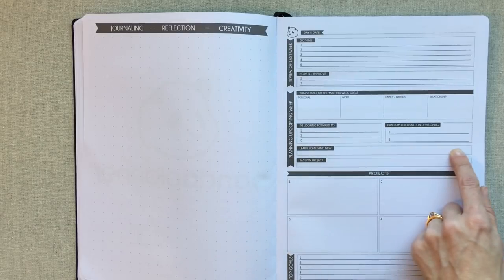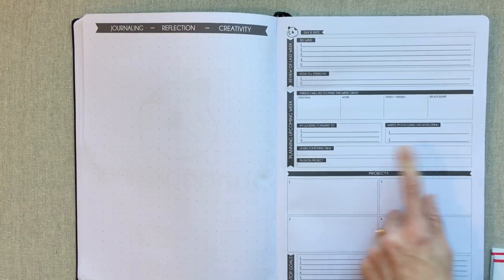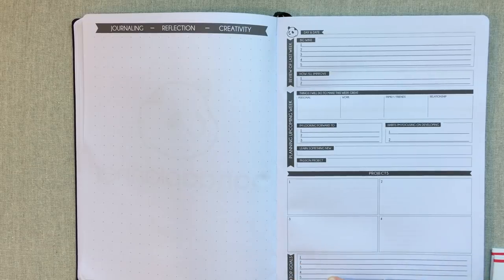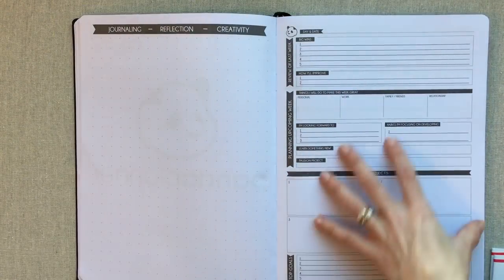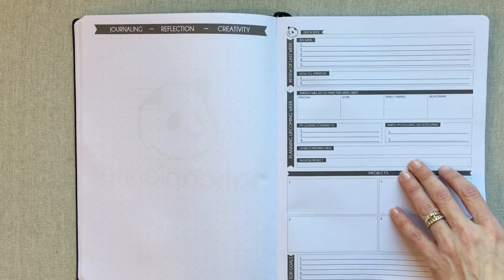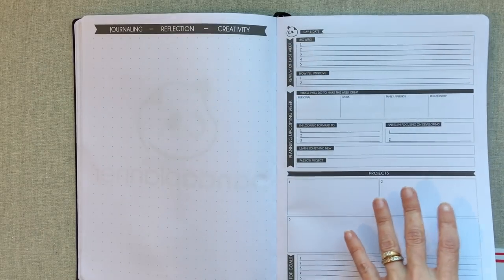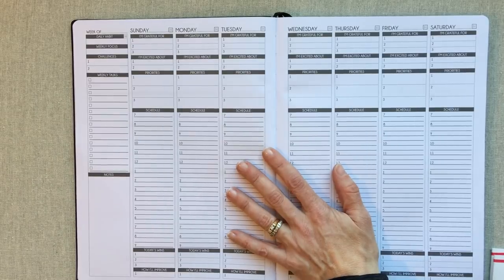You also have three things you're looking forward to, two habits you're focusing on developing, and 'learn something new' — such as a passion project. Then four projects or things that need to get done for the upcoming week, plus top goals — one through five. Even though they suggest how to use these pages, I always make them my own in whatever way works best for me. For example, the passion project section might become my painting project or something similar.